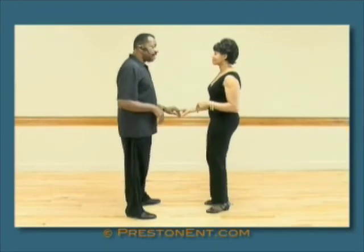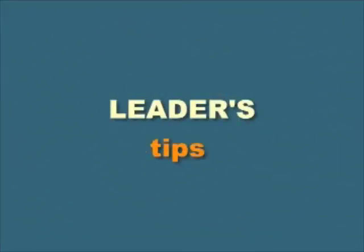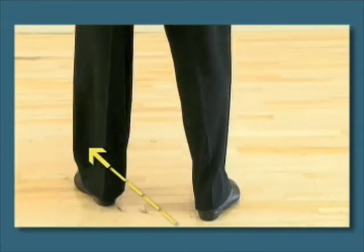One, two, three, four. Five and six. Instead of stepping up on one, the leader steps slightly out left on one to get out of her way. Continues on two.